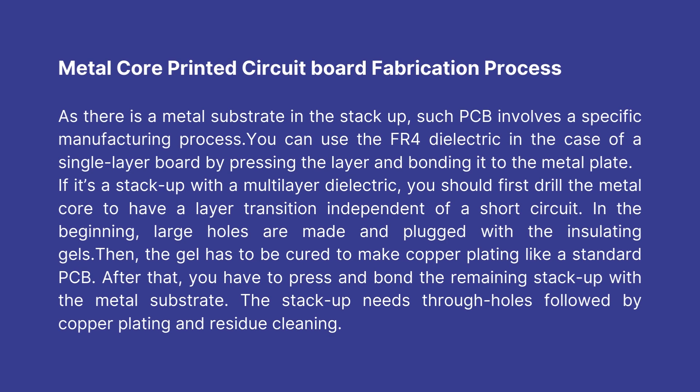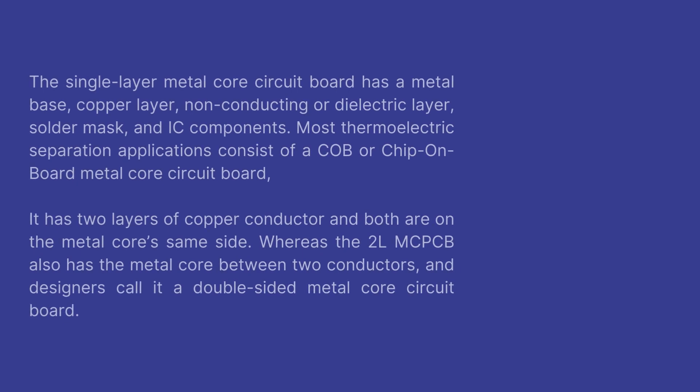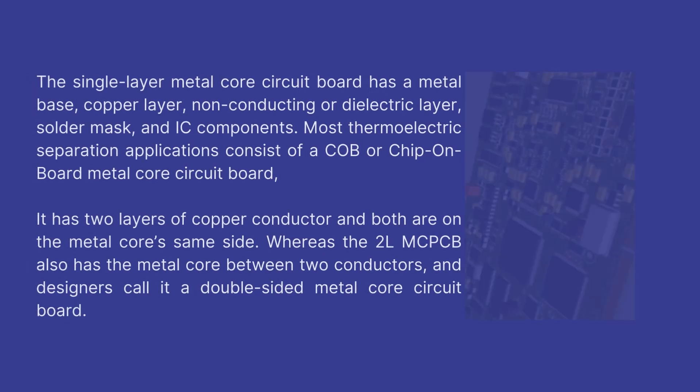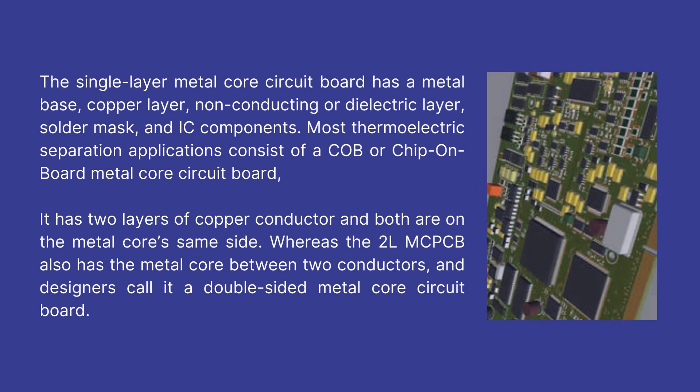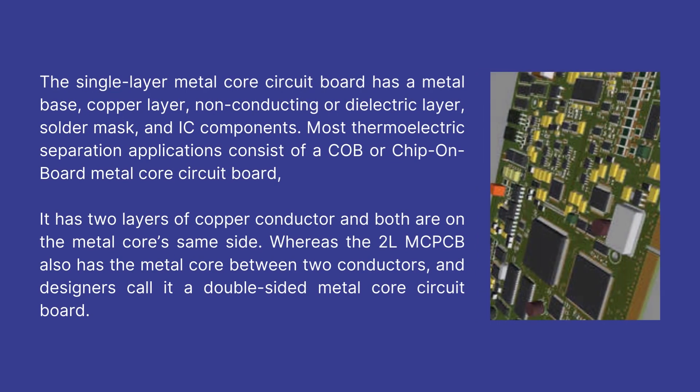The stack-up needs through holes followed by copper plating and residue cleaning. The single-layer metal core circuit board has a metal base, copper layer, non-conducting or dielectric layer, solder mask, and IC components. Most thermoelectric separation applications consist of a COB (chip-on-board) metal core circuit board with two layers of copper conductor on the same side of the metal core. The 2-layer MCPCB also has the metal core between two conductors, and designers call it a double-sided metal core circuit board.